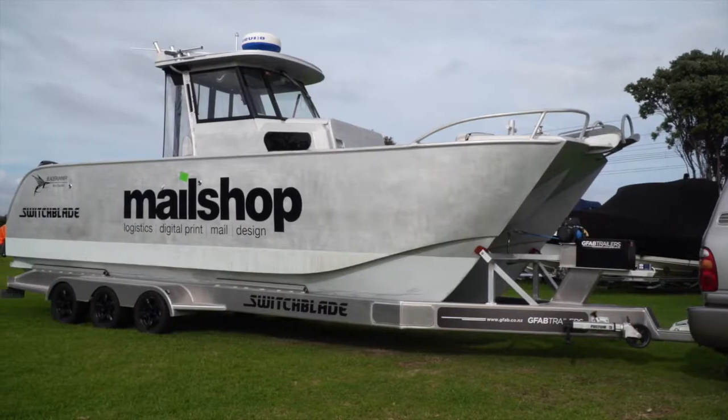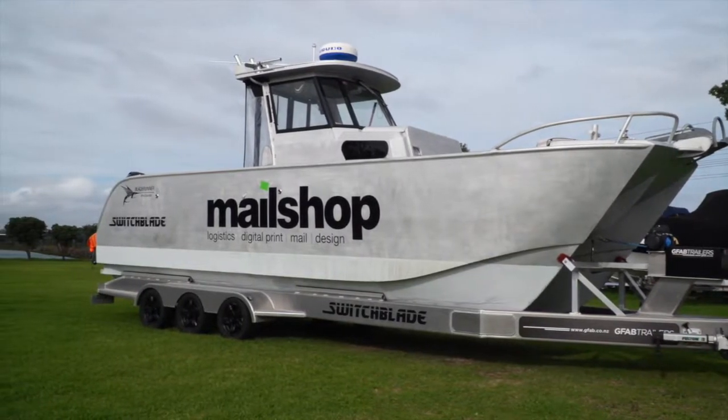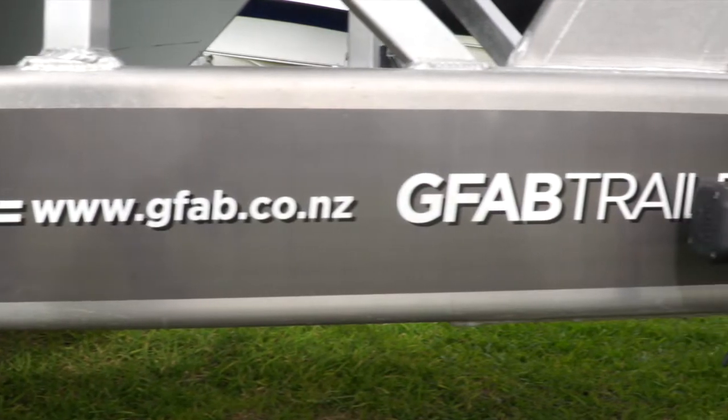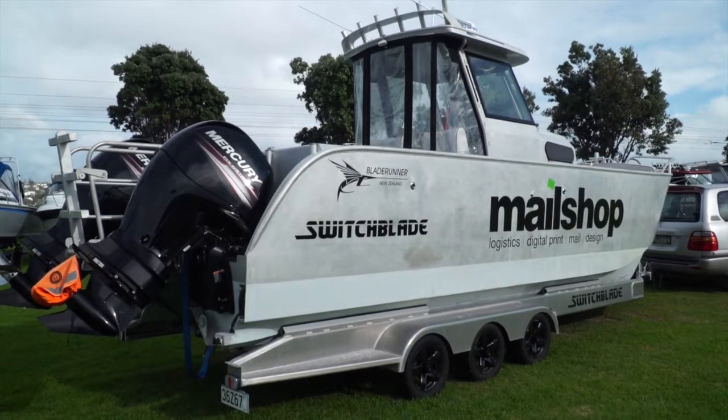Hi, my name's Chris Sadler. I've got a GFAB trailer under my 7.5m Blade Runner. I wanted to put an aluminium trailer under my aluminium boat to avoid electrolysis. I looked hard at all the aluminium trailer manufacturers and I chose GFAB because their product looked to be the best available.